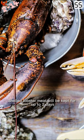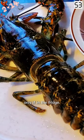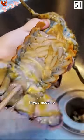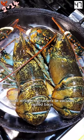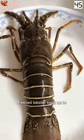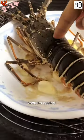Leftover shelled lobster meat we'd keep for up to two days in the fridge. If you need to preserve it, pack it into small airtight containers or vacuum sealed bags. Freeze lobster kept up to five months if vacuum sealed.